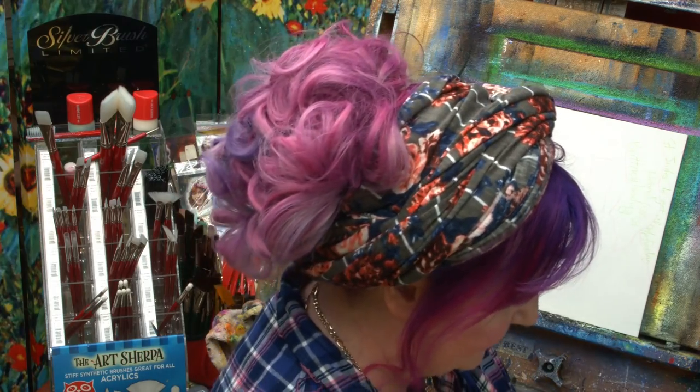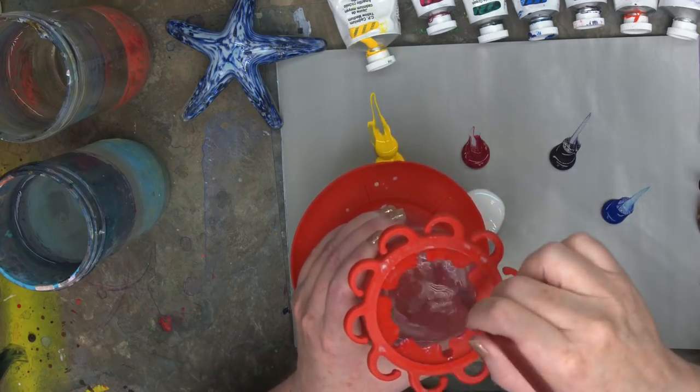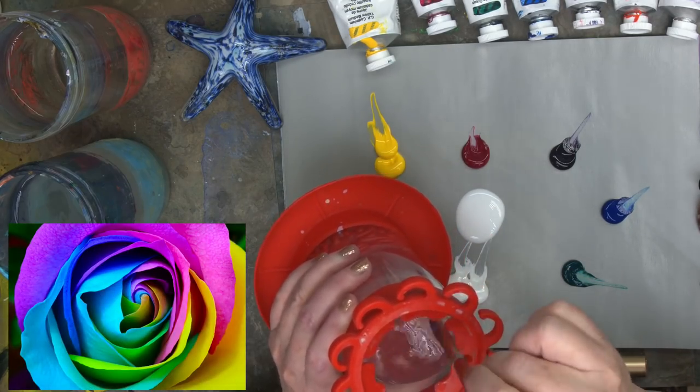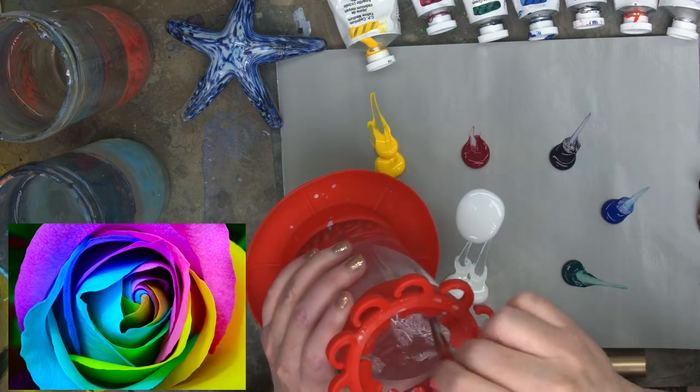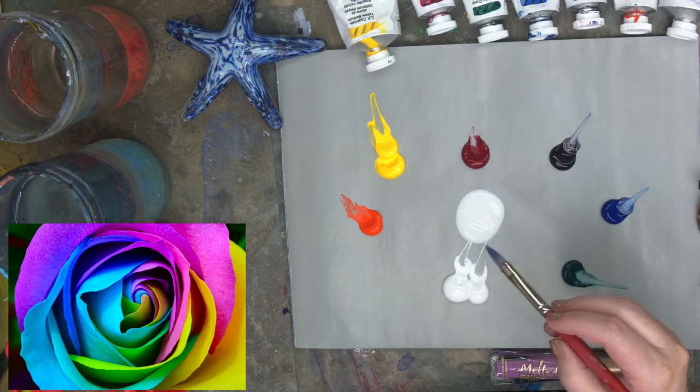I'm going to start in this small area with my number four cat's tongue brush. I'm going to take this water jug and drag off the extra water. This is an experimental water jug by the paint pump guys — it's not available on the market yet, but I hope it will be soon. It is a very cool little tool.